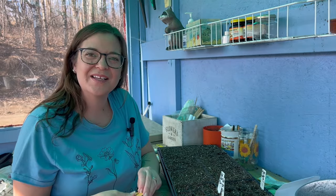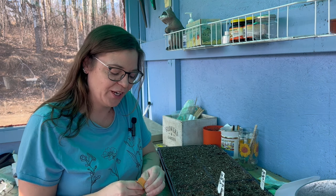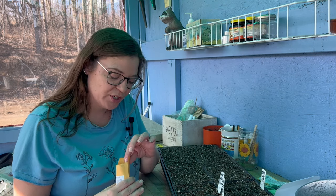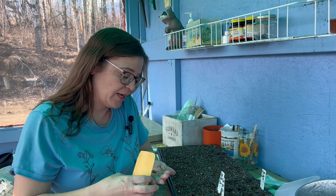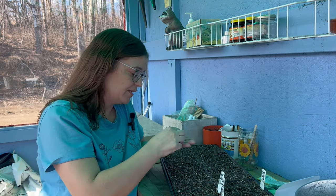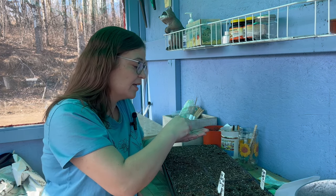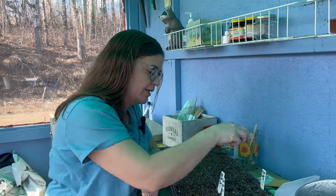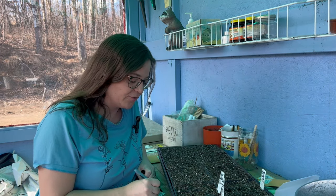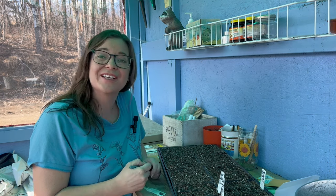I got some milk thistle. I always find it kind of funny that we're wanting to plant thistles in our gardens, but they have their time and place and value. The milk thistle is something I definitely want to add to the garden — we're going to have its own special spot for it. These seeds are pretty big so I'm just going to put one per little cell. Milk thistle is excellent for your liver, so it's just one of those additions I'm putting in for my medicinal garden.